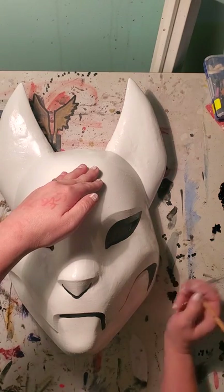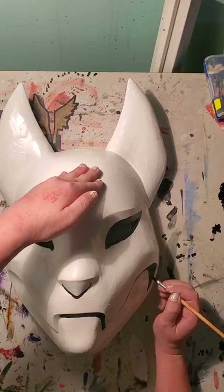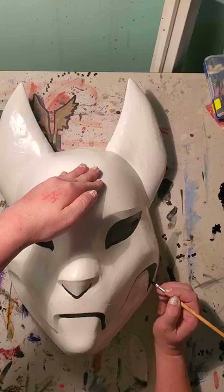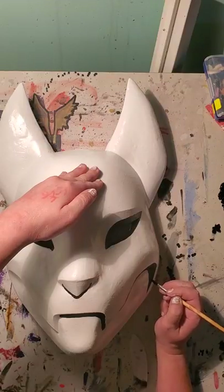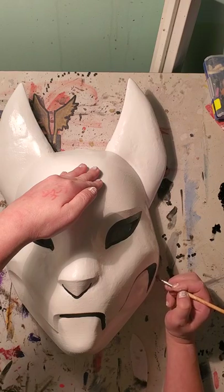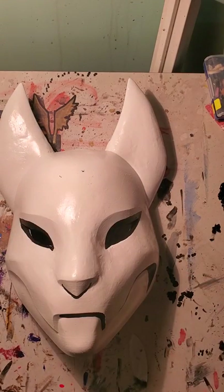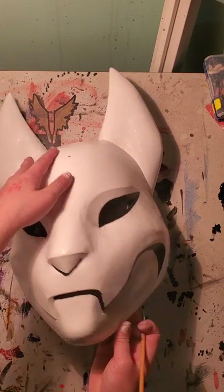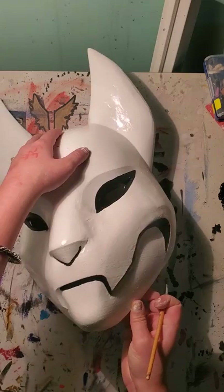If it still looks a little bit gray in between, just keep going back over with the same color until it gets darker, or wait until it dries and then do a second coat. I tend to get a little bit impatient sometimes, so I've learned to do what's called a wet-on-wet technique — where you paint, leave it wet, and then still work on it. That's the curve on the side of his face.